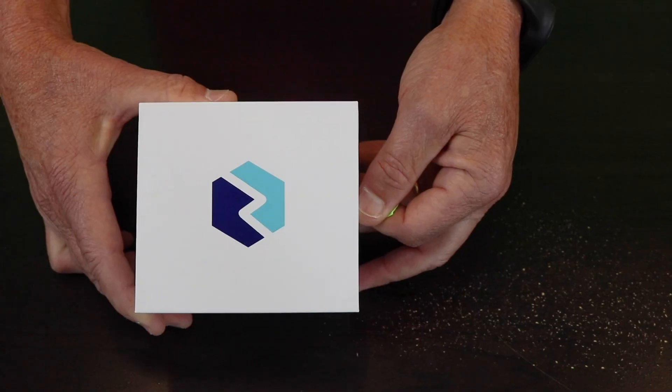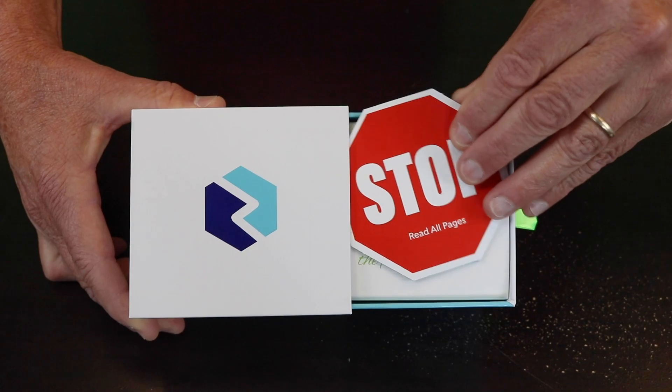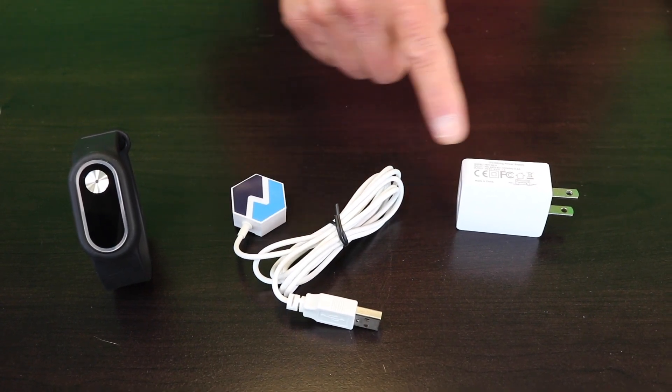Thank you for purchasing the Nimbus CM2 Pulse Band. I want to show you what you'll find inside this box. The first thing you'll find as you open the CM2 band is this stop sign — make sure you take time to read it. There are three components in the box: the band, the connecting cord, and the wall charger.